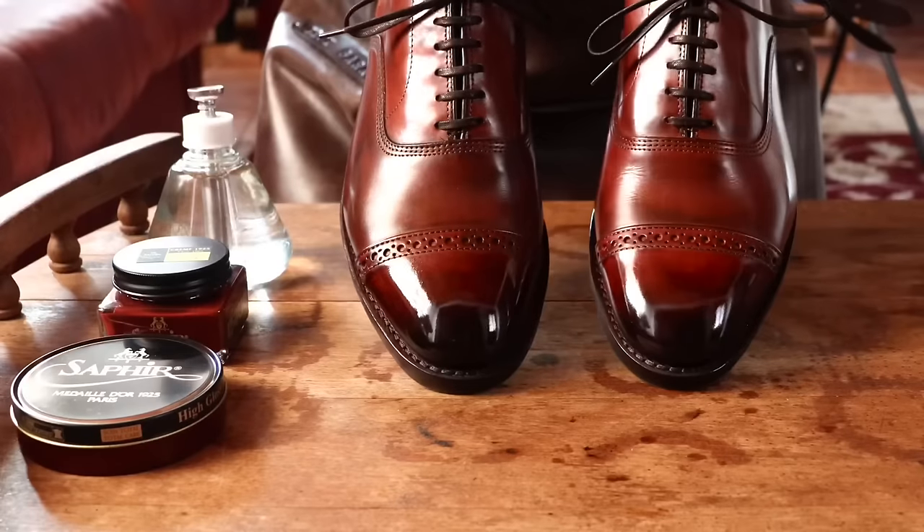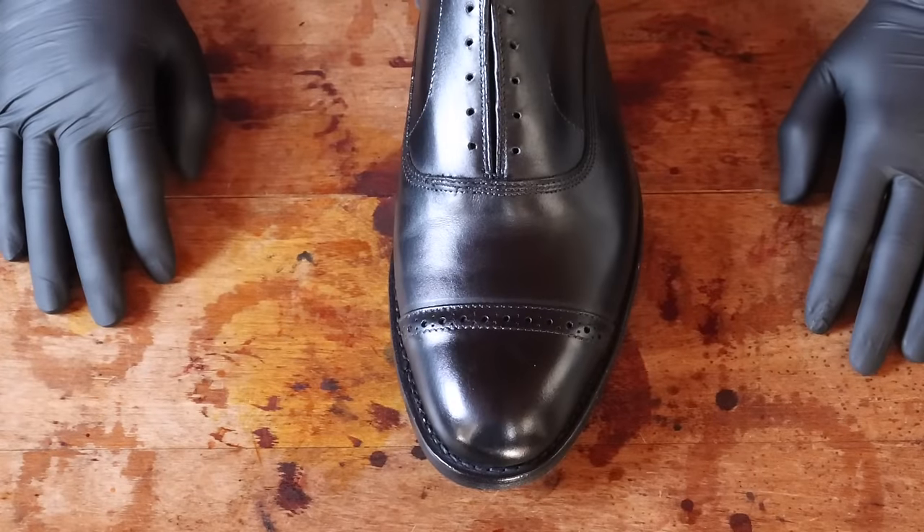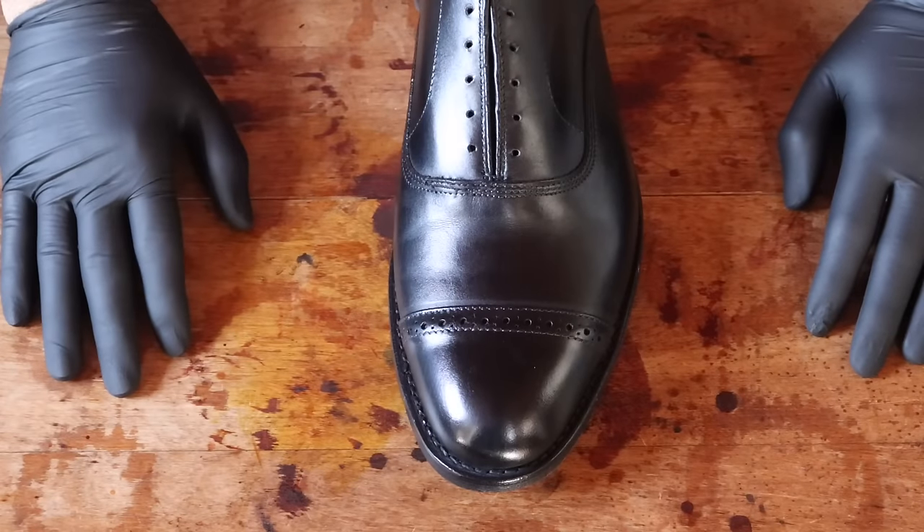This is The Elegant Oxford with your host, Preston Soto. Hey everyone, welcome to my in-depth mirror shine tutorial. If you're watching this video, it's probably because you've been having some trouble achieving a mirror shine.